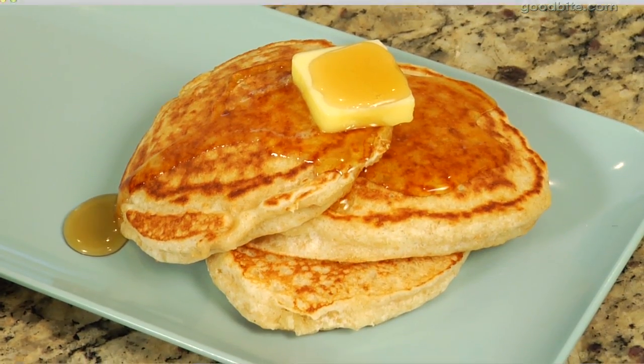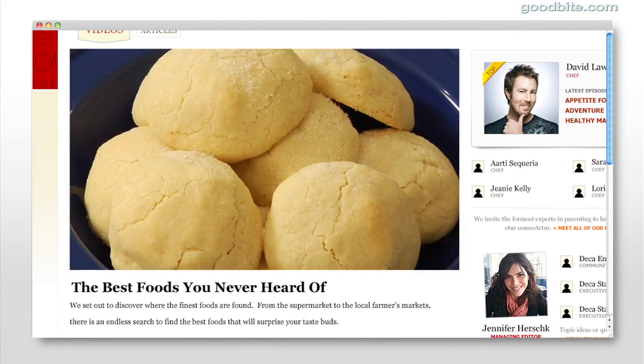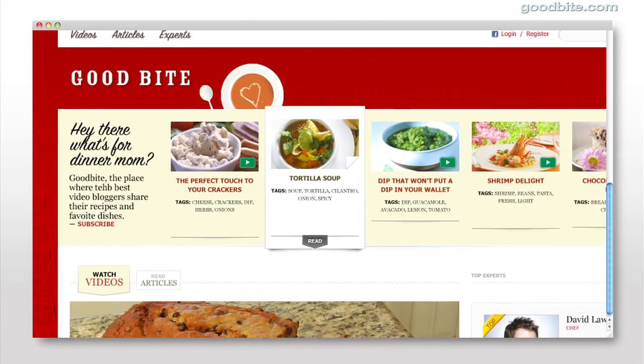So that's my secret for fluffy pancakes. Do you guys have any secrets? Let me know. Get more recipes from Gabi along with other top food bloggers at goodbite.com.